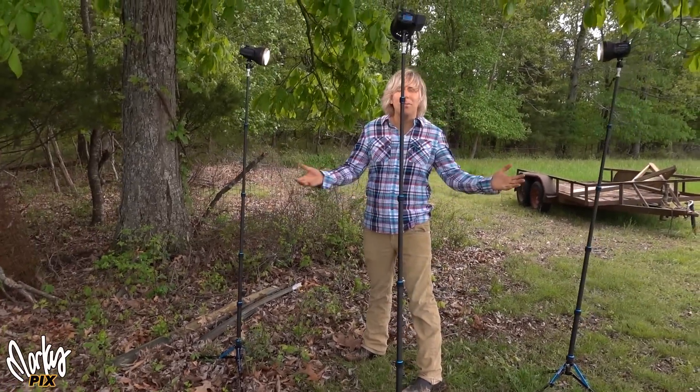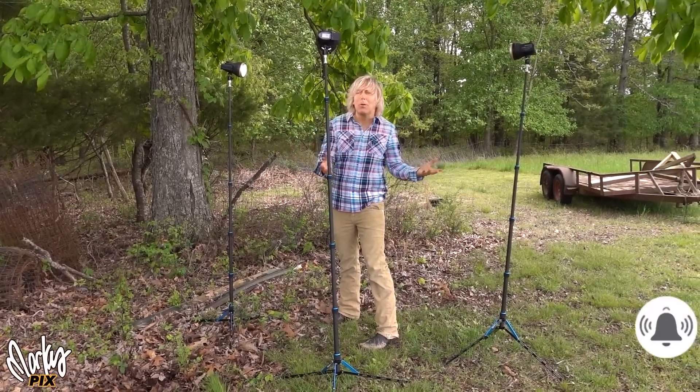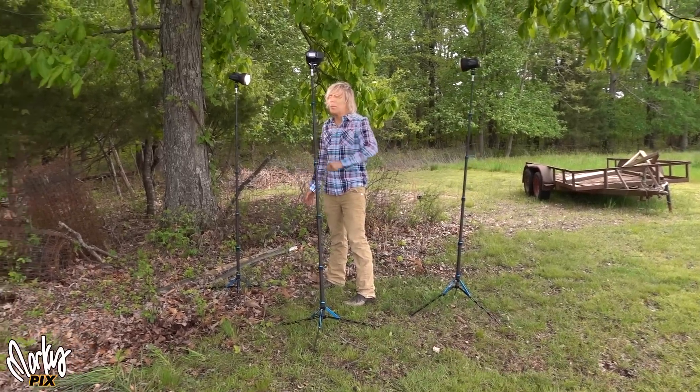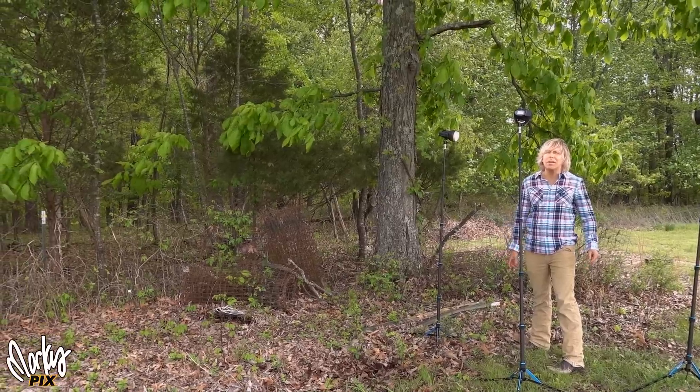I hope this made you think about what the possibilities are of what you can do when you're traveling, on location, outdoors. That's it. Should be fun — photography should be fun, video should be fun. Marcus and Kara saying goodbye from the middle of Kentucky slash Tennessee. We'll see you next time.